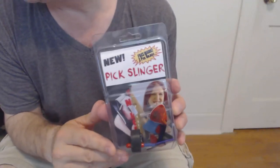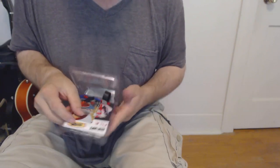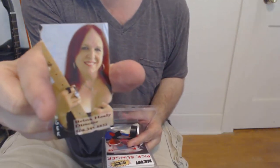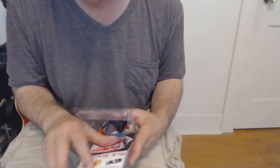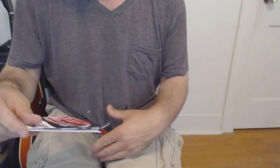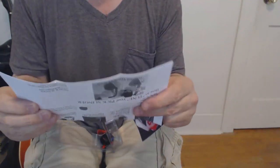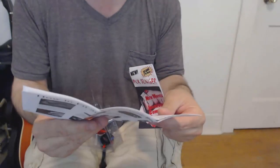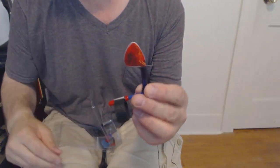So I did unbox this, but I'll show you pretty much what's in the box. A couple of nice business cards from Brina — thanks Brina. And some actually very helpful directions. There's this little insert and then it has full directions on how to fit and wear your Pick Slinger. They are pretty explicit, easy to see and read. And it comes with the Pick Slinger itself and two picks.